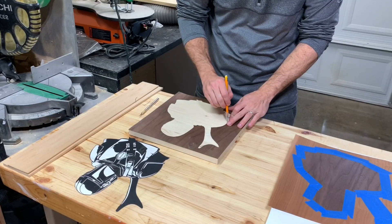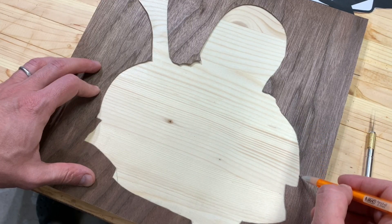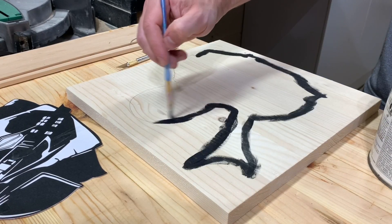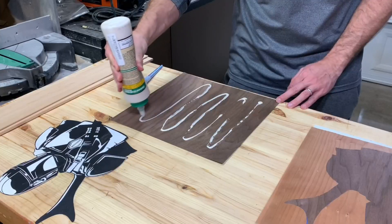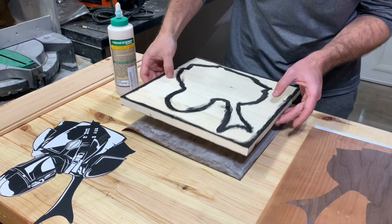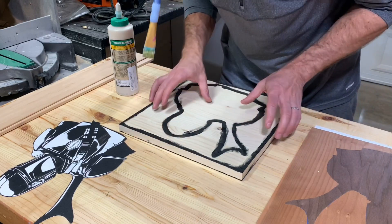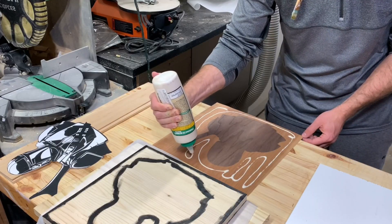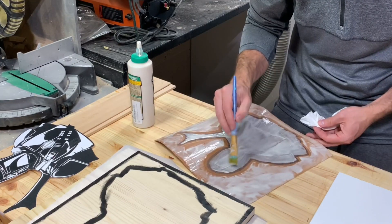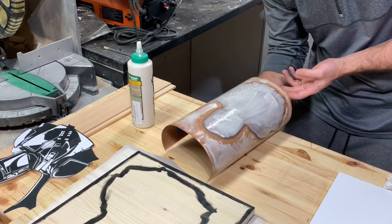I then taped the veneers to hold them in place during the glue up. And since this was only near perfect, I used black paint along the seam and border to hide any imperfections. I used some walnut veneer along the back as well to give the illusion that this was one thick piece of hardwood — but the fact that this is only veneers will just be our little secret. I was careful to not glue all the way up to the seam to avoid any squeeze out.